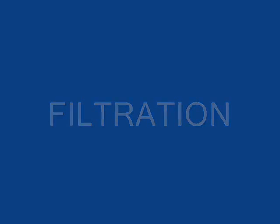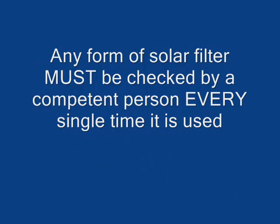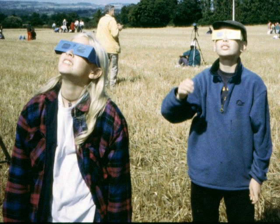Solar filters — with one exception we will examine later — are entirely safe if used properly. However, there are two caveats. Firstly, only ever use materials specifically designed for solar observation and use them only in accordance with the manufacturer's instructions. Secondly, because even a pinhole can let in sufficient light to cause photochemical retinopathy, any form of solar filter must be checked by a competent person every single time it is used. The simplest incarnation of these is probably what has come to be known as the eclipse shade — spectacles with a filtration film as the lenses, though of course there are no actual lenses.